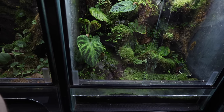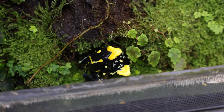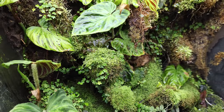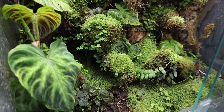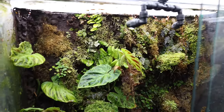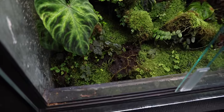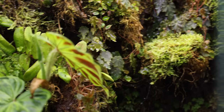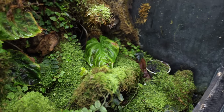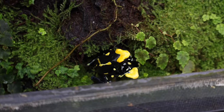Here we have the green sips yellowbacks — one of those very moss-heavy tanks that looks so cool. That tank also gets that begonia lita or malinato. I recently ripped it out but I can already see it growing back. It just grows anywhere — it's a really frustrating plant. I've got a trio of yellowbacks in there: two males and a female. They're some of my oldest frogs — I think I got them in 2008 so that'd be about 15 years old.